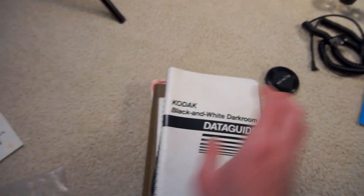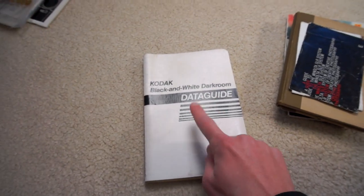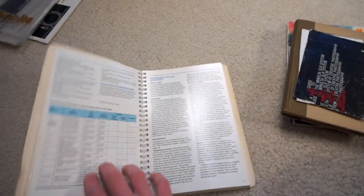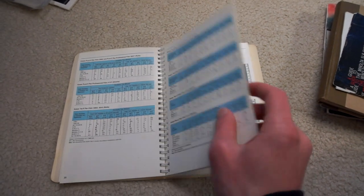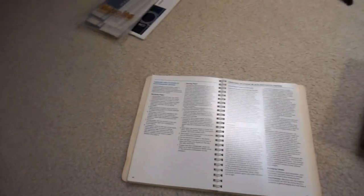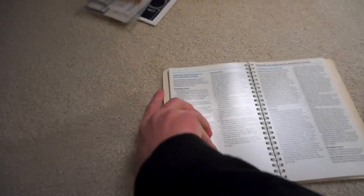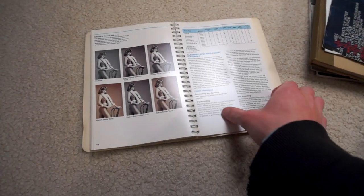This is my stack of old magazine, paper, booklet things relating to film photography. First up is the Kodak Black and White Darkroom Data Guide — a huge data guide for tons of developing times and temperatures for a whole bunch of different black and white films and chemicals. It's all printed on plasticky waterproof paper so you can actually keep it in a darkroom and reference it under a safety lamp. Not something I ever use since I don't develop black and white film, but I might hang on to this because this book's kind of cool.